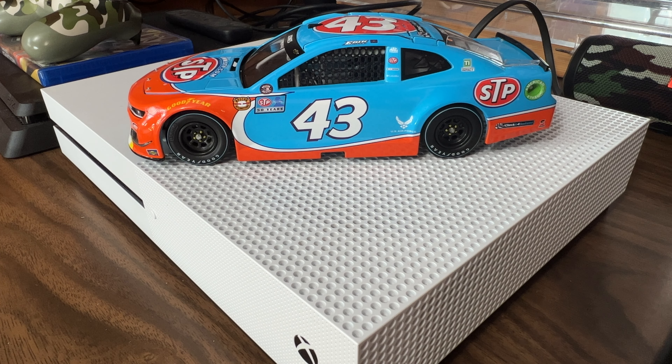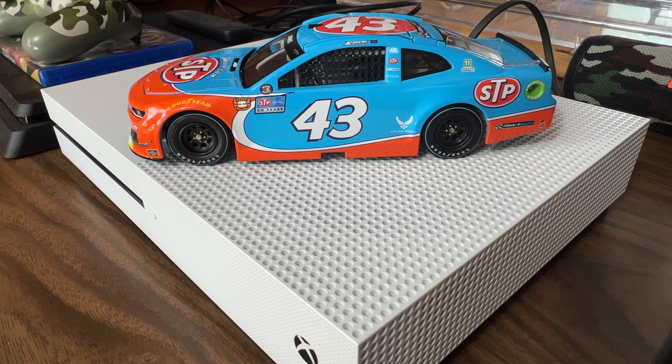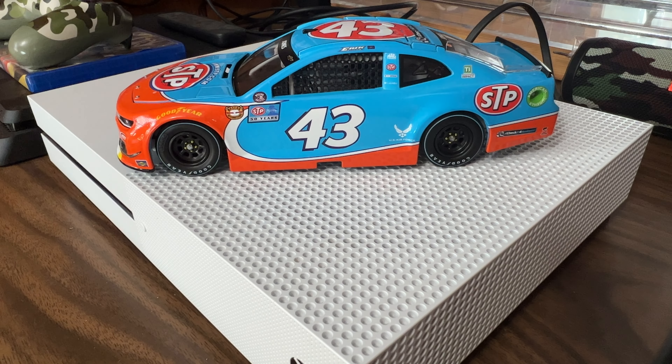Hey, what is up YouTube nation, this is hendog92 signing back on for another 2021 1:24 scale NASCAR diecast review. This time it's on Eric Jones' STP Darlington throwback paint scheme he raced last year in May at Darlington Raceway. This is the STP colors throwing it back to, I believe, the late 80s early 90s — Richard Petty or John Andretti. I think it was one of Richard Petty's paint schemes, and John Andretti also ran the paint scheme as well.